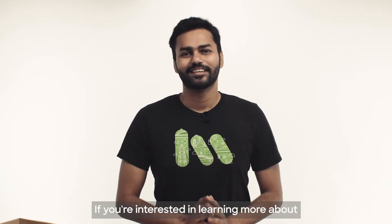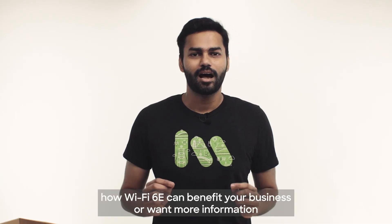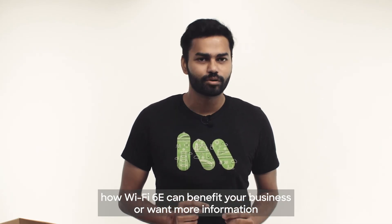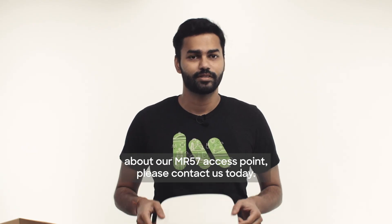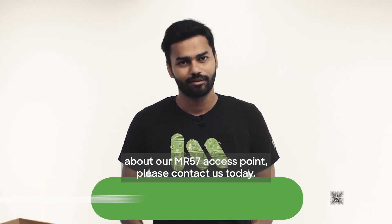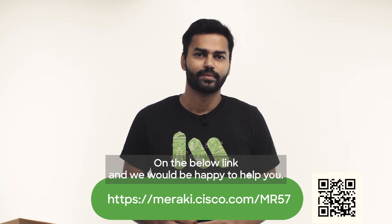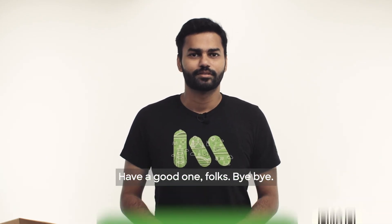If you're interested in learning more about how Wi-Fi 6E can benefit your business, or want more information about our MR57 access point, please contact us today on the link below and we'd be happy to help you. Thank you for your time today. Have a good one, folks. Bye-bye.